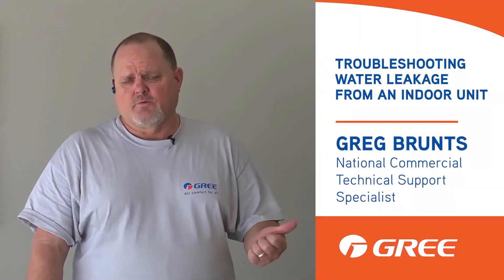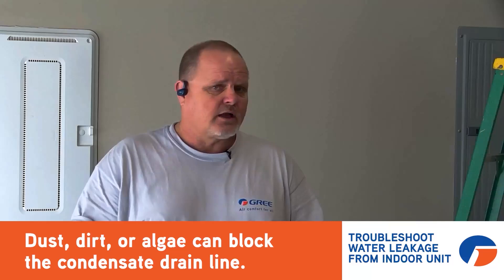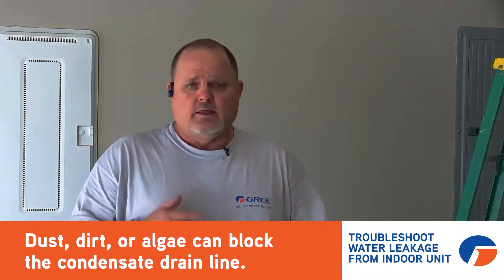Hi, Greg McGree here with another quick tip for you. If you ever get one of those units where the customers complain that it's dripping out of it, that's usually because of dirt and the water can't track down the evaporator coil properly, and the blower wheel's not throwing the air off the blower wheel properly — that's why you're getting water dripping off that unit.